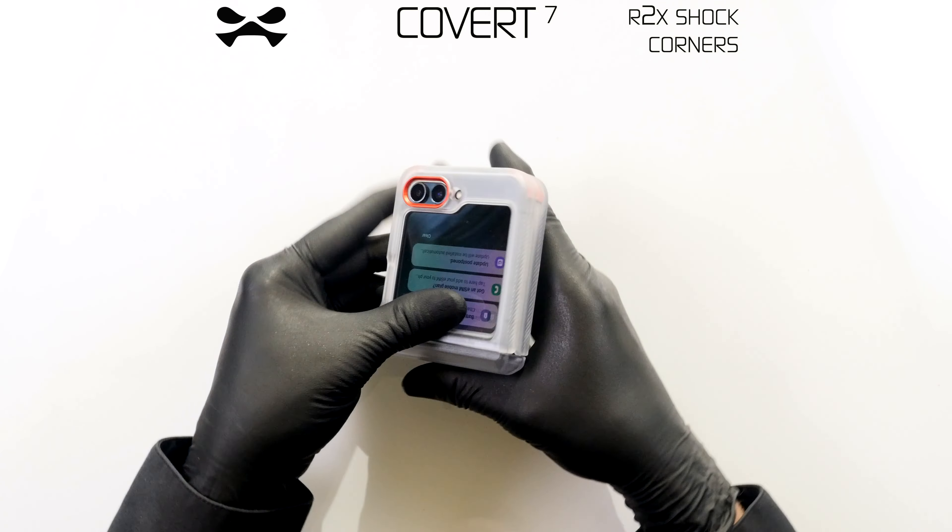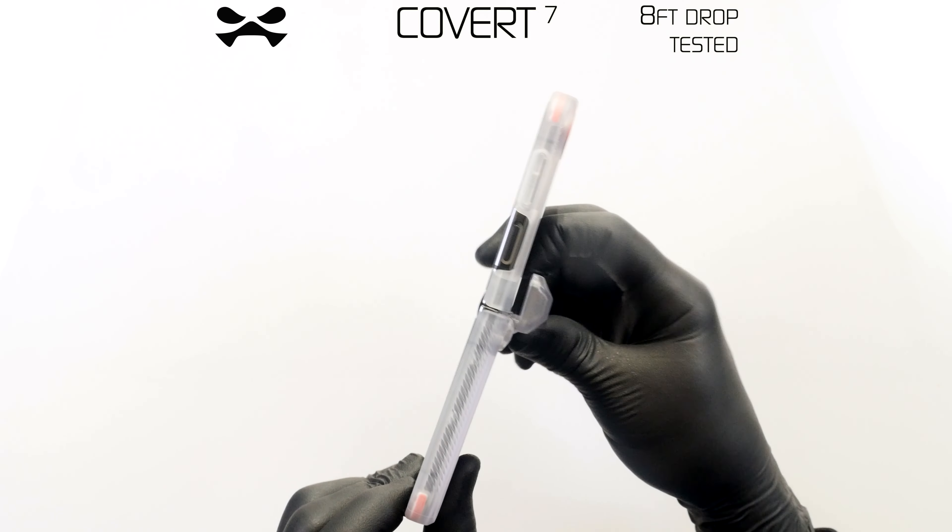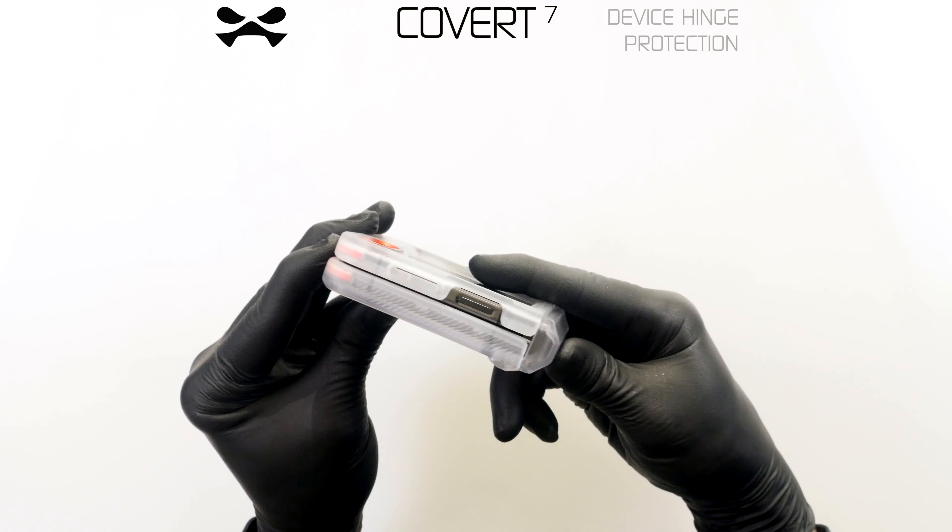Your device is now protected against scratches, shocks, and drops from up to 8 feet. When folded, ensure that the hinged spine is fully closed for optimal protection.